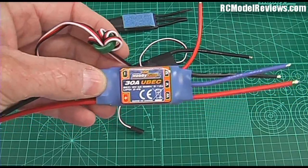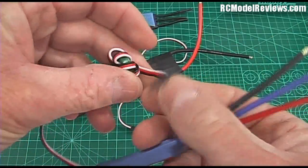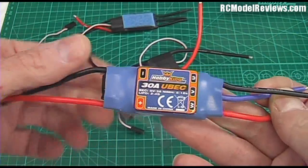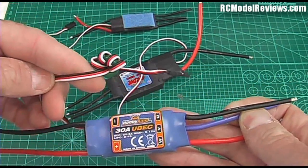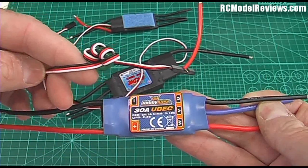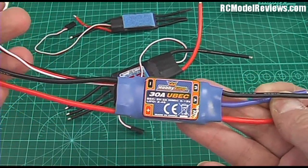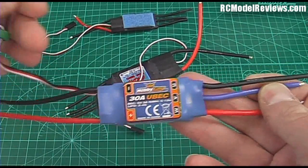Because this one has a UBEC, this lead serves a dual purpose. Not only does it take the signal from the receiver and send it off to the control circuitry inside the ESC, it also provides the power to run the receiver and the servos connected to it. The BEC is a voltage regulator — BEC stands for battery eliminator circuit — and there are two types of those.